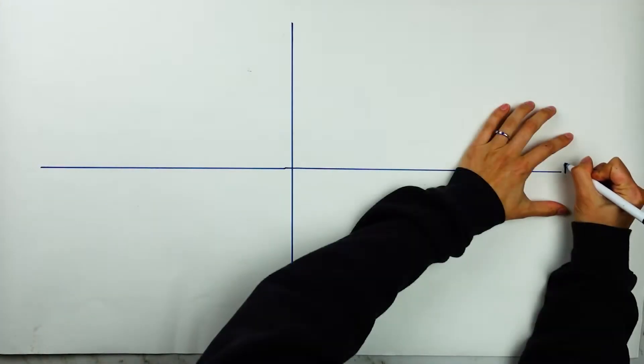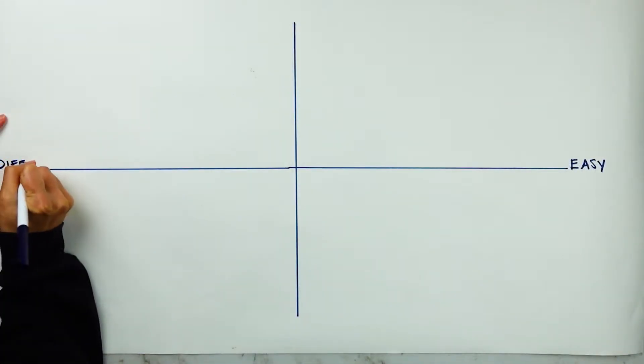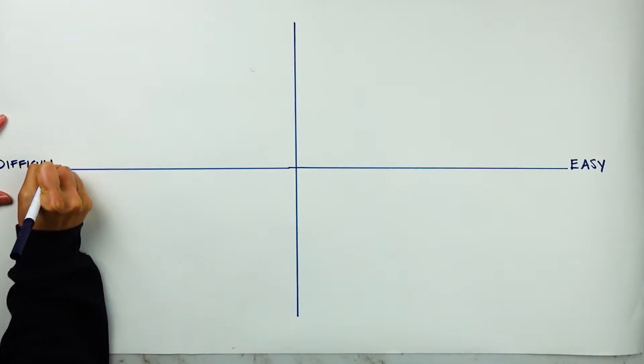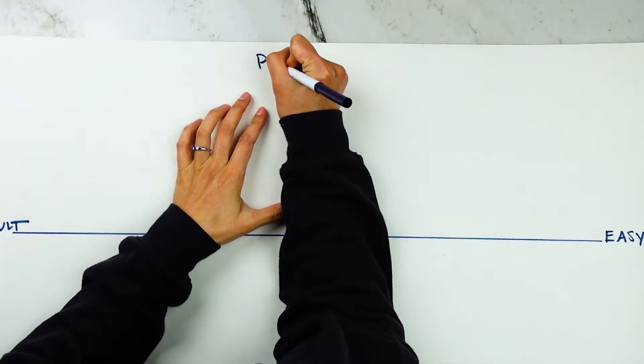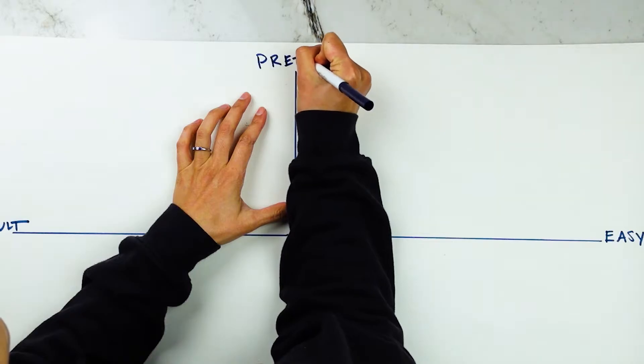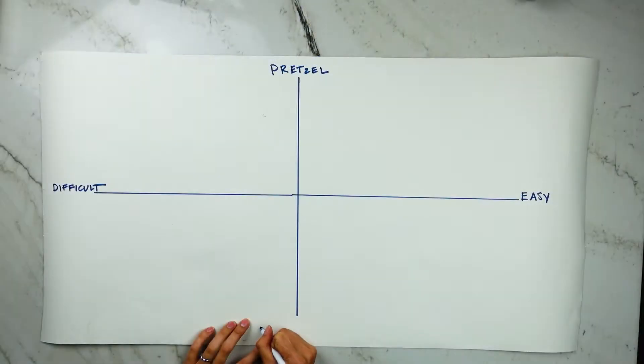Let me help you decide which pretzel to make. I like to use a chart when presented with a decision I can't make sense of. On the x-axis we have the ease of making the pretzels in terms of the wash process only. On the y-axis we have pretzel quality — from best pretzel in terms of color, taste, and crust texture at the top, all the way down to bread roll at the bottom, which is pale and not very pretzel-esque.